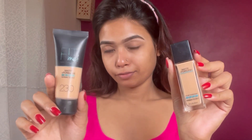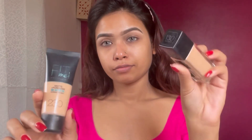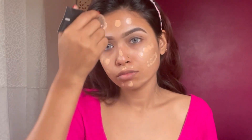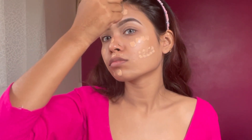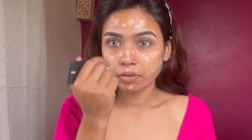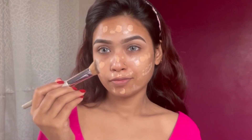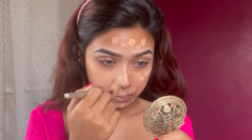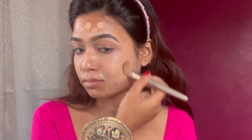Now I will apply the Fit Me foundation in shades 230 and 130. I apply the foundation and then use an angle shading brush to blend it out over my full face. The foundation is very easy to blend.